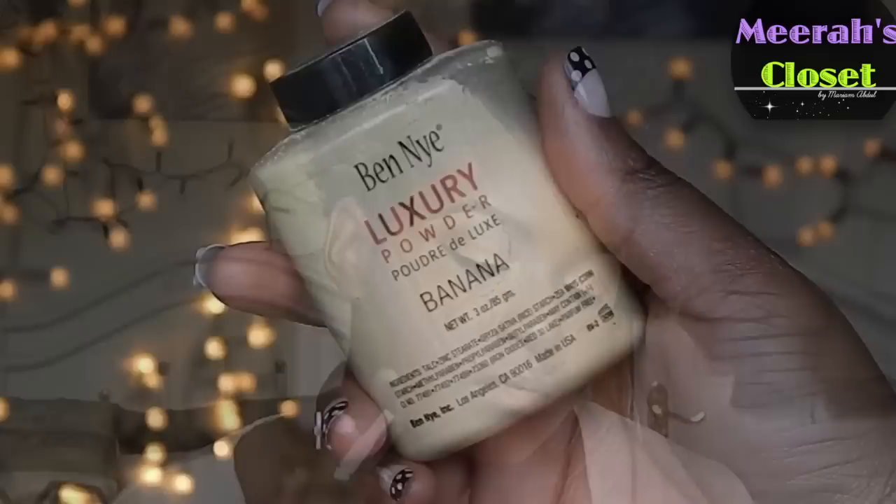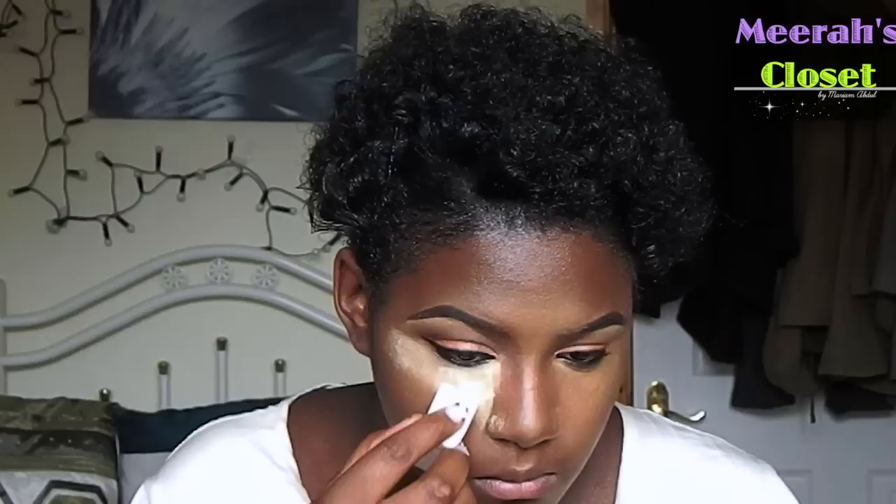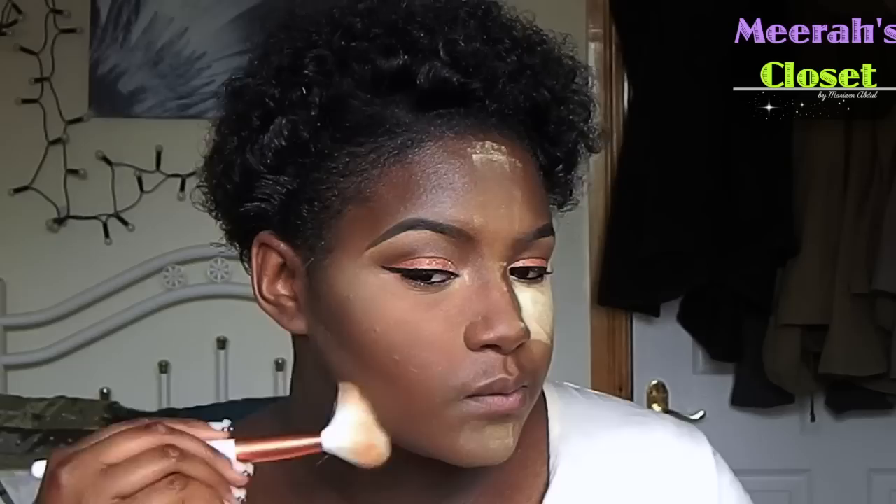I'm now going to set my highlight using that NARS banana powder. I'm going to put it underneath my eyes, the ridge of my nose, my chin, my forehead, and underneath my cheekbones. I'm leaving it to set for a while, then I'm going to take a fluffy brush and buff out all the excess powder left on my face.